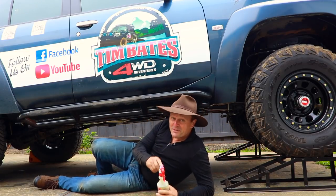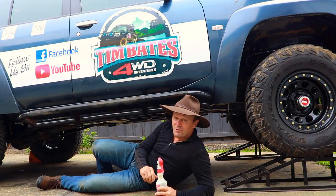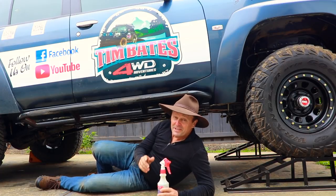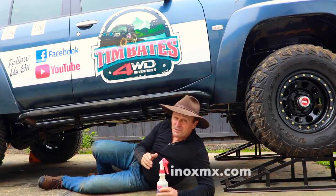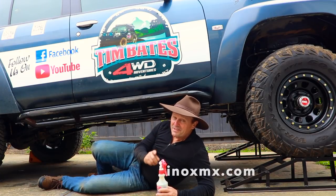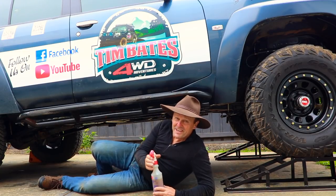Well there you go guys, I'm just going to finish off the final touches and then I'm all ready to go to the beaches of Fraser and Moreton Island. If you want to find out more about this Queensland-based Aussie product, jump on their website for a store located near you — inoxmx.com. And if I don't see you out in the bush someday, maybe I'll see you up on Fraser or Moreton Island. Good on you guys, catch you later!